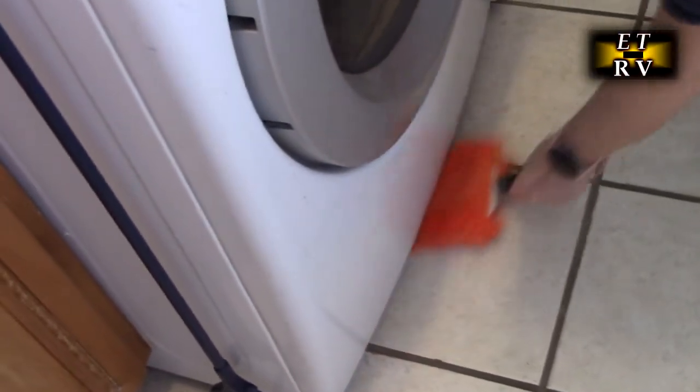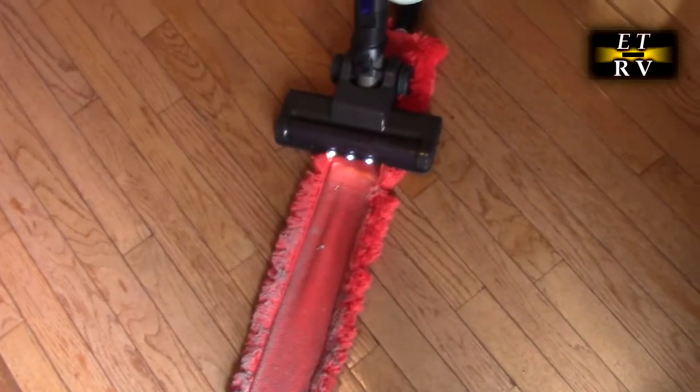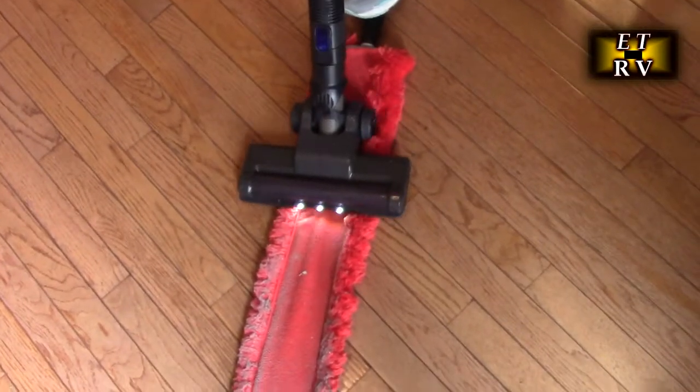Under the dryer, there's always lint from drying clothes that goes under there and you really can't get at it — but this allows you to get all that out of that area, really nice. Your washing machine is the same; you have all kinds of dust in there and now you can vacuum it up and clean that really nicely.